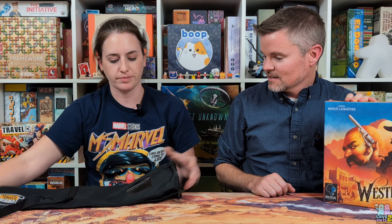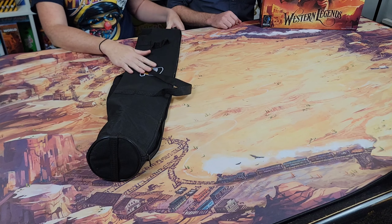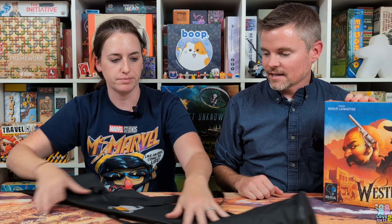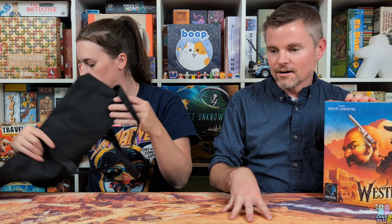They come in these really nice cases, which makes it really easy to travel with — which is what we do with them a lot, because sometimes we want to film or just play games when we're going places. It's nice to be able to have a consistent playing surface. They've got this nice little window here so you can see which one's inside the carrying case, with their nice logo on the front. We'll usually keep one on our home table and take one with us, so wherever we go we can play on a game mat — even if we're filming on remote location.